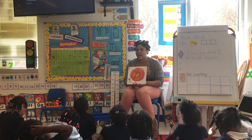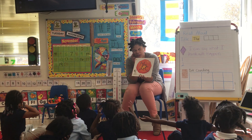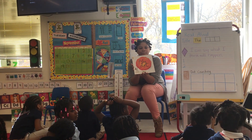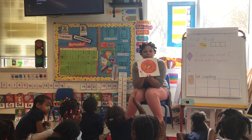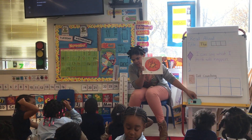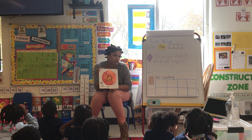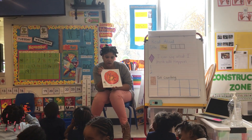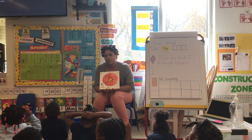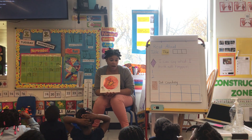Chase, are you thinking about what's going to happen in the story? Take a look at the cover, and then raise a quiet hand after you think. Chastity, what do you think will happen in my story? You think she is going to learn how to draw? Okay. Why do you think she is going to learn how to draw? I like that.